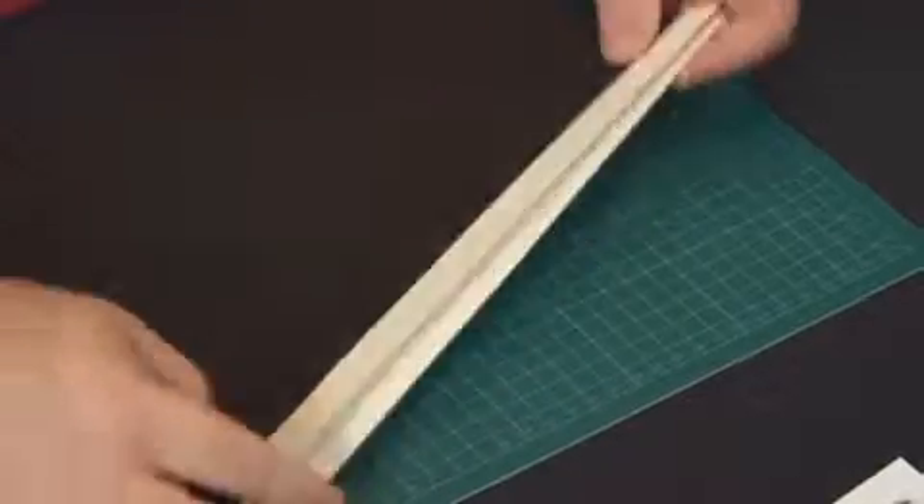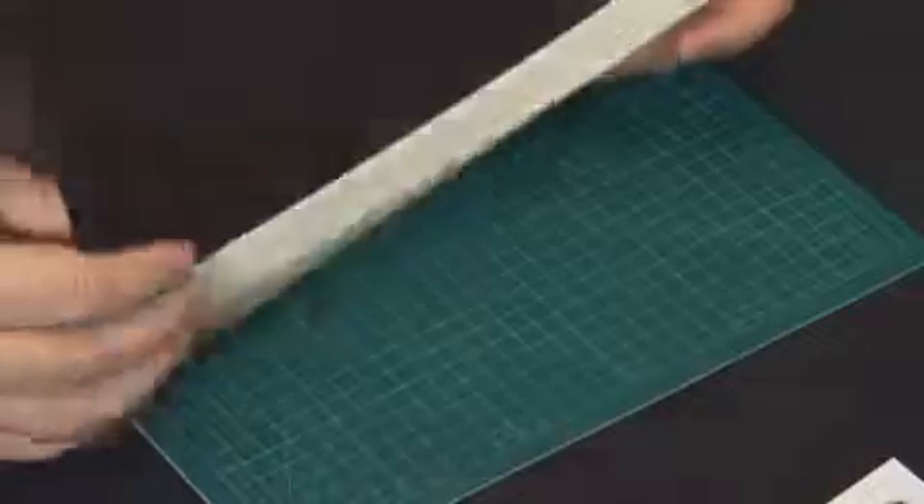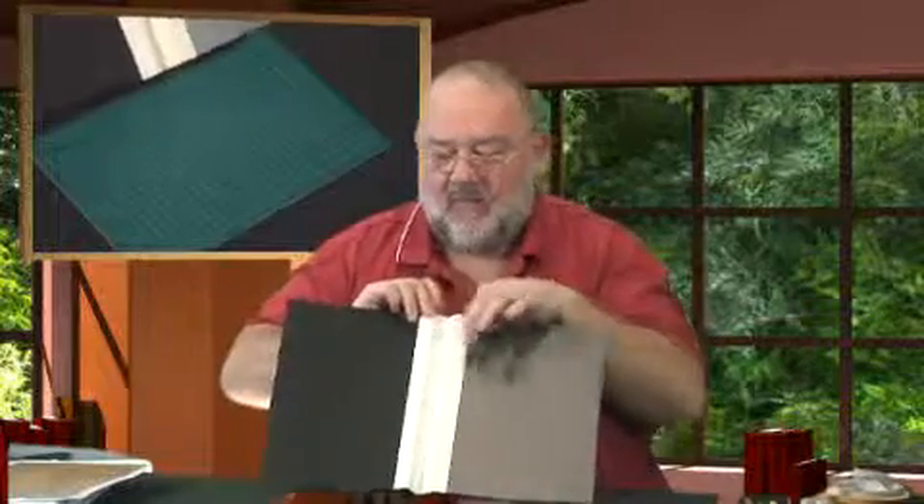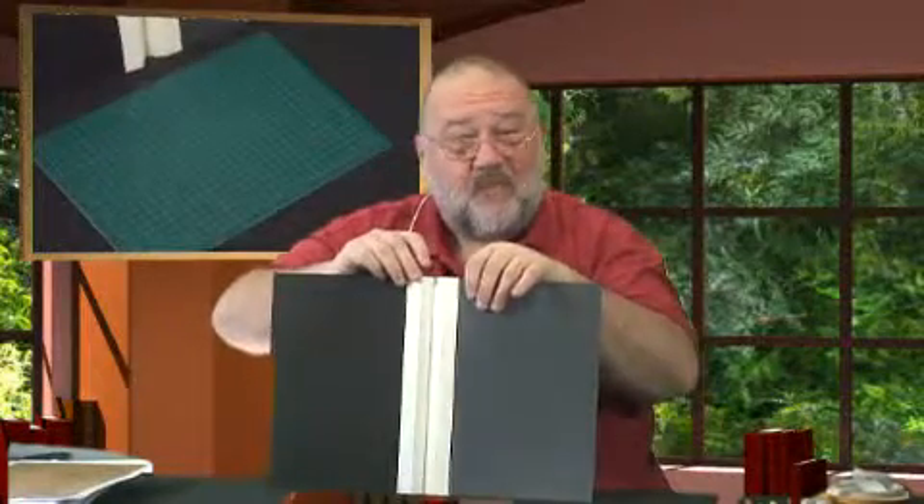You can also stick a strip of gold band down here and down that side if you wish. There's my card ready to decorate. You can see how it opens up — that's how my card works. I would cover the inside up with an insert, or you can just leave it as is.